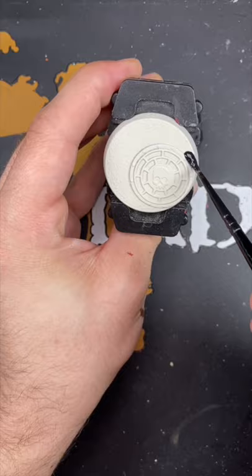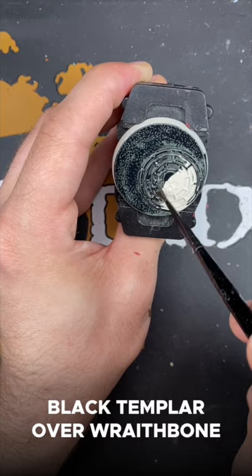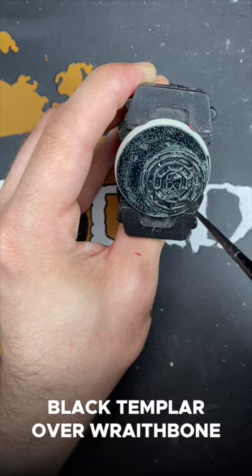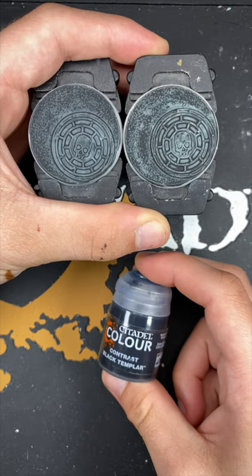And next up we have Black Templar over Wraithbone. And there you have it — Black Templar over both our contrast primers. This one is Greysir and this one is Wraithbone.